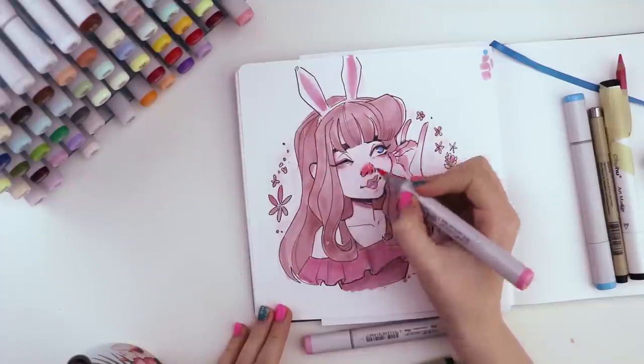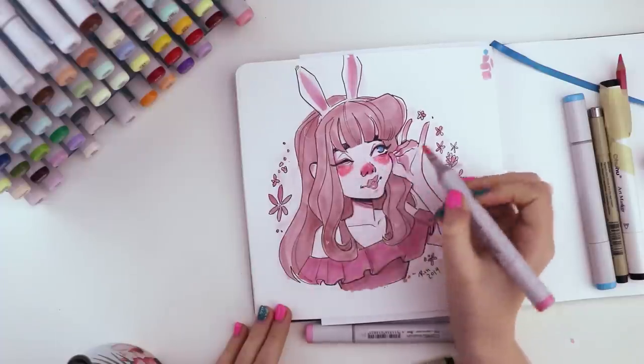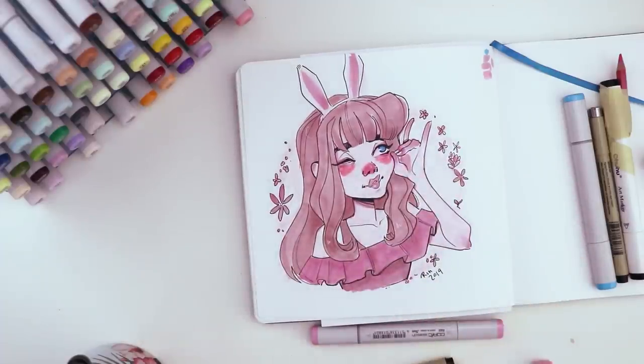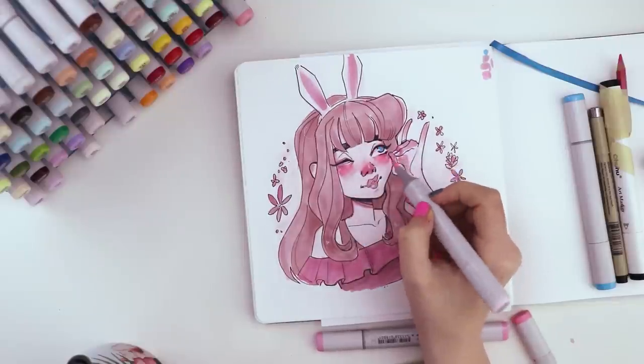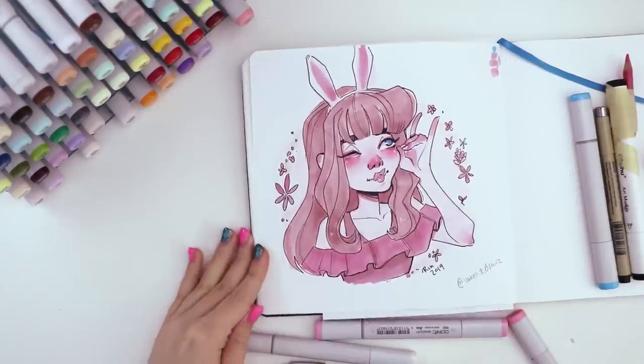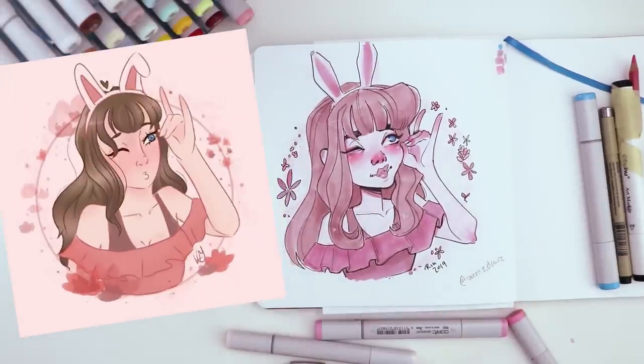I brought some more pink in for blush because I looked back at Vanessa's drawing and hers was a little bit heavier on the blush, and I thought yeah, that looks like fun, I'll do that too. It kind of makes her look like she has allergies, but in a cute way. So this was my finished recreation of Vanessa Draws' illustration.